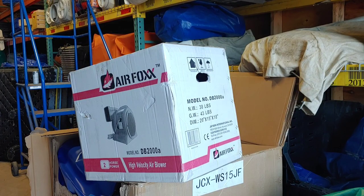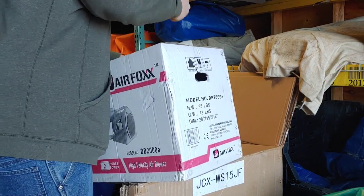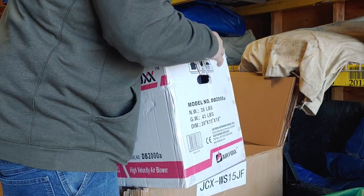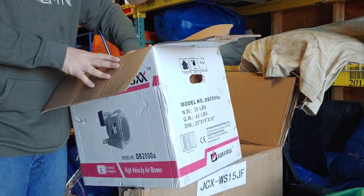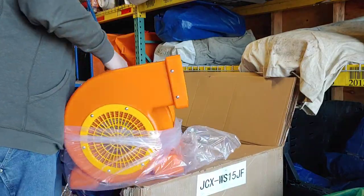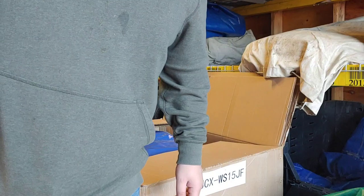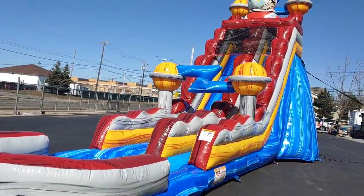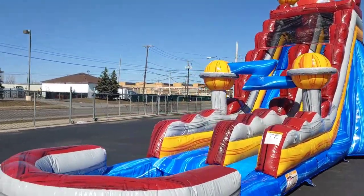Here we have a blower from Jump Orange. It's a two-horse blower. Open up my brick — it's nice and orange. It's not heavy for me. Here she is, my 19-foot astronaut water slide, also known as the Mars Landing water slide.